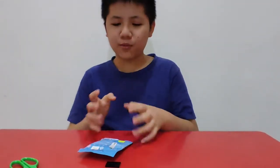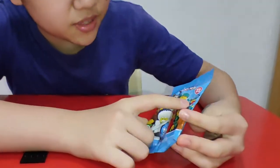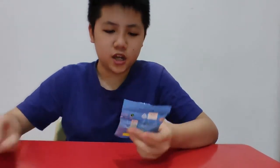Hello everybody, welcome back to my channel! Today we're gonna review a special thing — this is the newest minifigure series, Series 22. Today I'm gonna unbox it. My dad just gave me a random packet and told me to go review it.